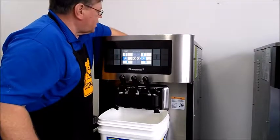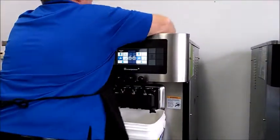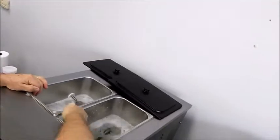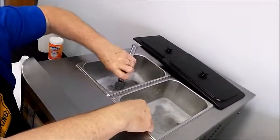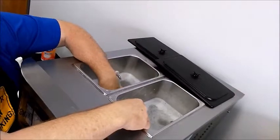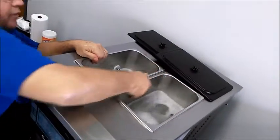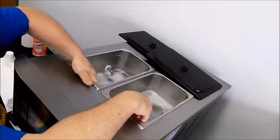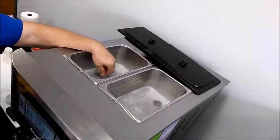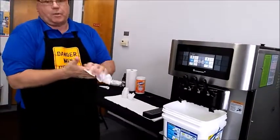A lot of times people will use a brush to wipe these sides down. You have to get your hand sanitized, because one of the last things you're going to do before you put the product in there is to put this in the hole the way it belongs. If your hand is not sanitized, you just contaminated the machine. All sanitizers need to have contact with the sides of the machine, the hoppers, or the freezing cylinder for five minutes — that's the time it takes to assure that you have done a proper job of sanitizing.